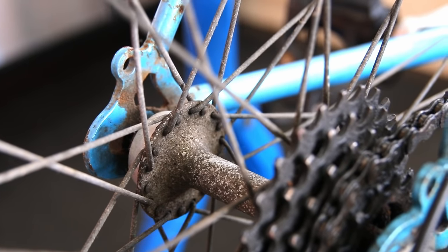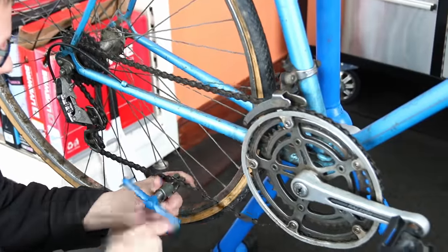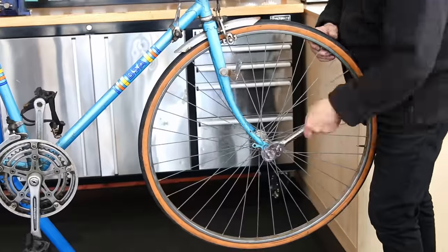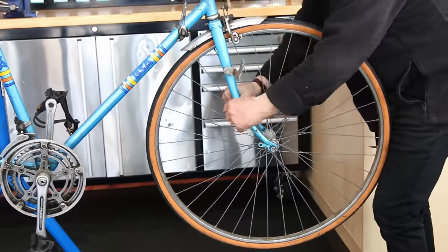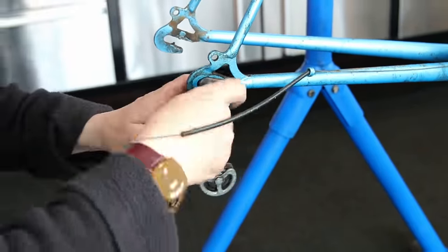Every country out there has their manufacturers that are well renowned. BSA is a British manufacturer. They produced military equipment, they produced motorbikes and they produced bikes for a period of time. And this is one of their bikes — this is a classic British bike, the BSA Tour de France.